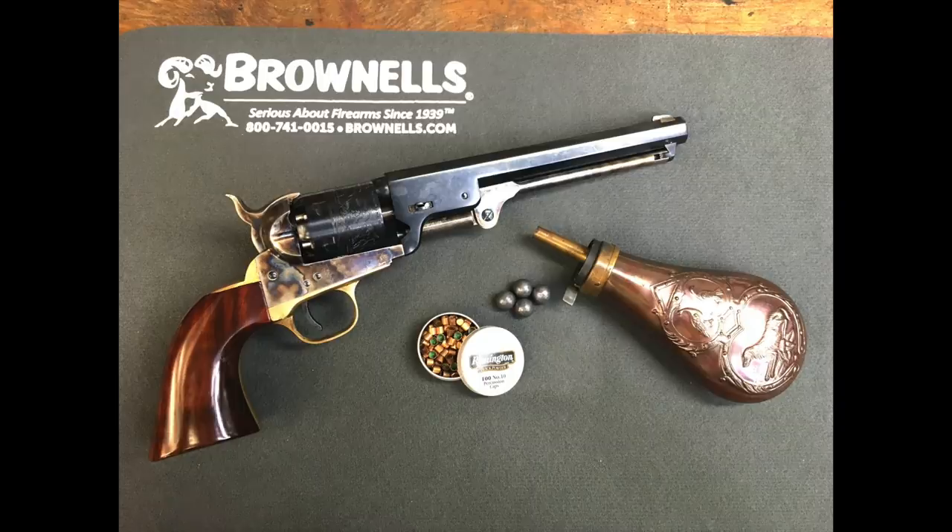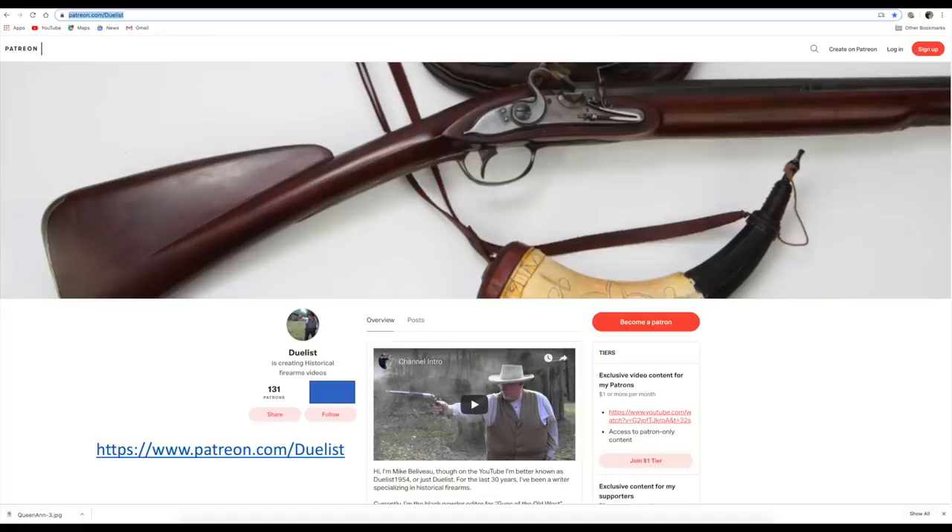In the next video in this series, I'll take you through the actual loading techniques. We'll load round balls, we'll load conicals, and we'll load paper cartridges, and I'll show you how to shoot the gun. Stay tuned — that will be the next video in this series. If you like this video, please give it a thumbs up. If you're not a subscriber, I hope you'll subscribe. And if you are a subscriber and would like to support the channel, you can do that over Patreon. Thanks a lot, and we'll see you next week.